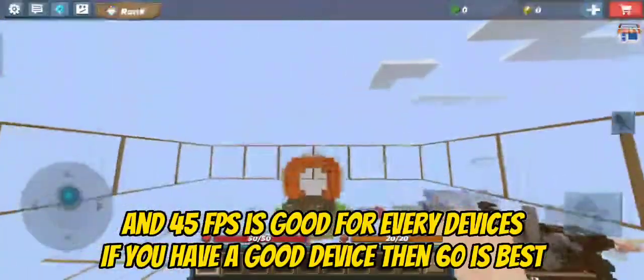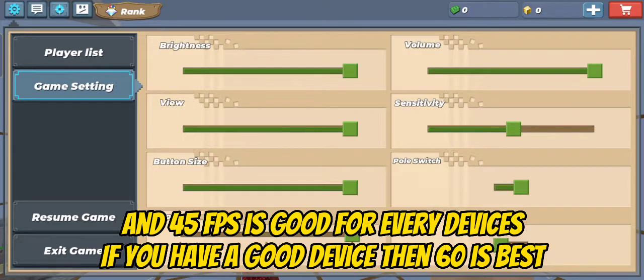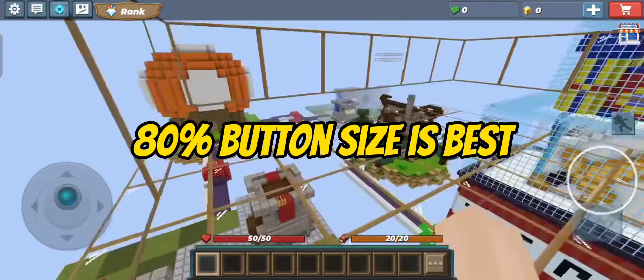45 FPS is good for every device. If you have a good device, then 60 is best. 80% button size is best.